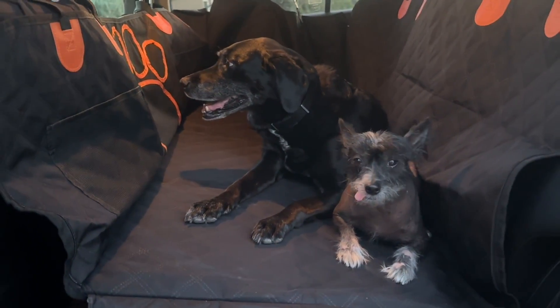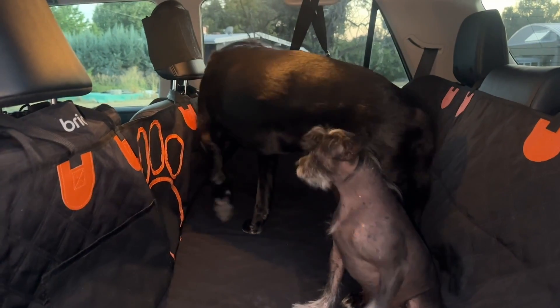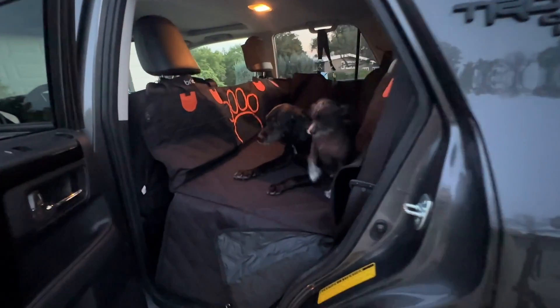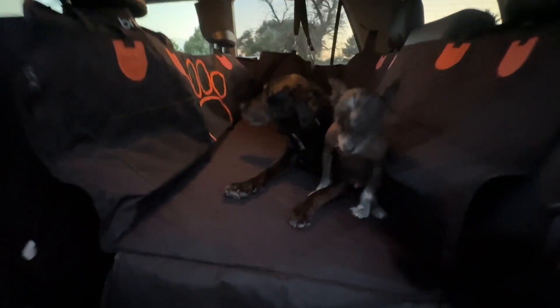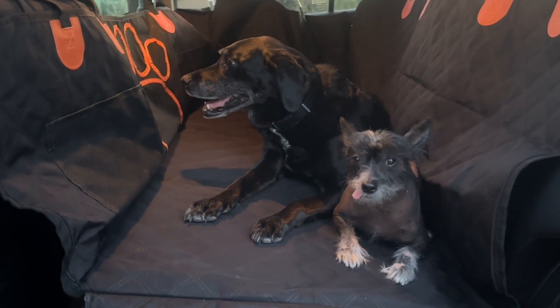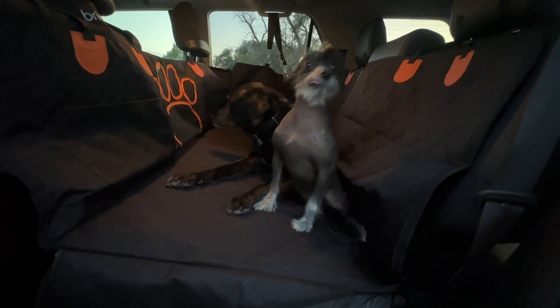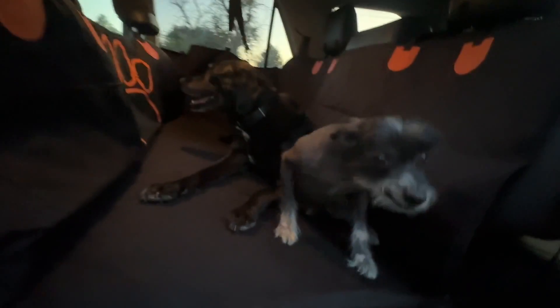Your dog is going to be a lot more comfortable because they have all that extra space to move around. If you're looking for the perfect back seat cover that is not only going to protect your vehicle but extend it and give your pet more room, this one was pretty simple to install. It folds up nice and neatly so you can put it away — it's going to help protect your best investment: your pets as well as your vehicle. We love our new back seat cover and so will you.